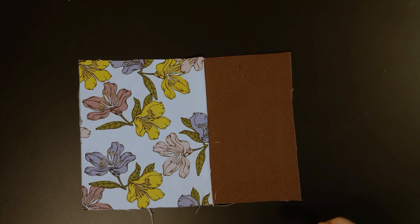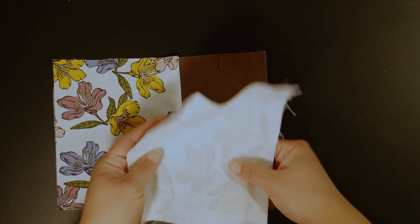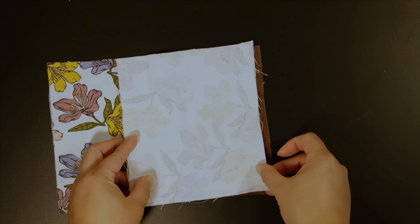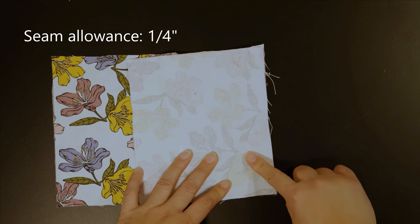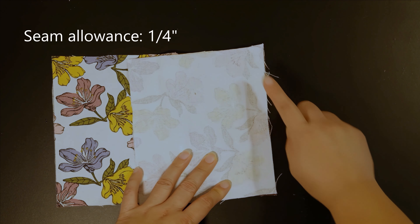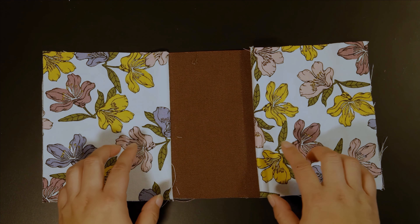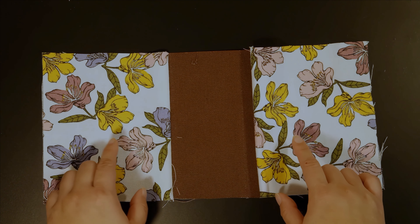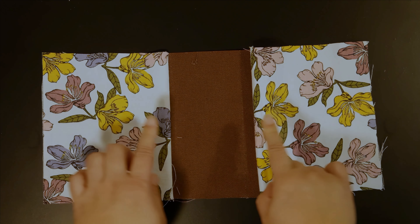Take the other A3 and do the same thing — right sides together. Secure it in place and then sew across at a 1/4 inch seam allowance.